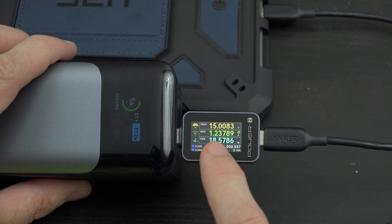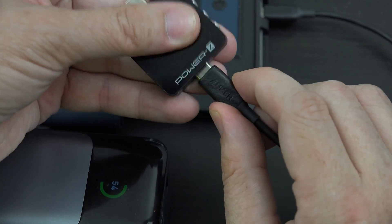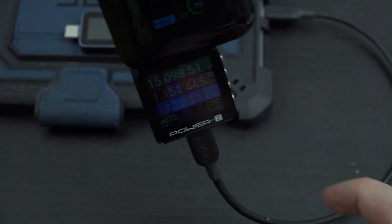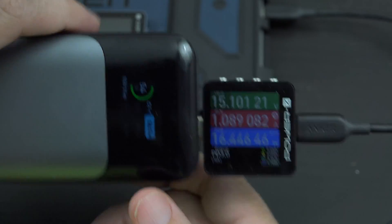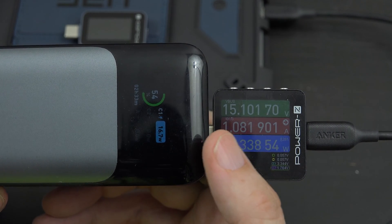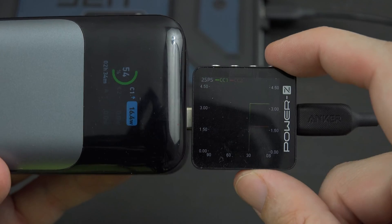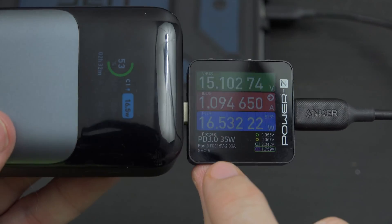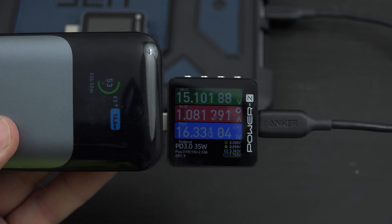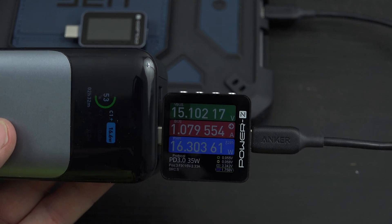Now pay attention to the information: 15 volts, 1.2 amps, 18 watts. Let's unplug this and plug in the other guy — this one has a rotating screen, so it goes any way you need to look at it, rotating accordingly. We're getting about the same data: 1.1 amps at 15 volts. But with this guy you have to flip through different screens to see other information. What I like about it is it shows you the protocol — we're seeing that 35 watts is going to be the maximum. Sometimes it depends on the cable too; this cable is only rated at 60 watts, so we can only hit the cable's top speed, which I'll show in just a second.